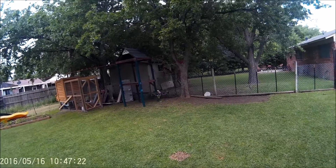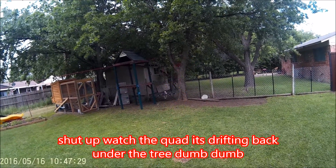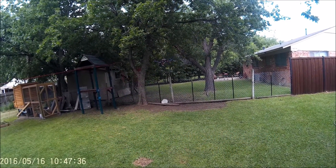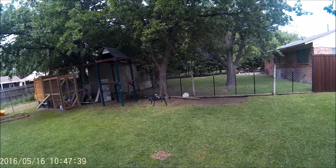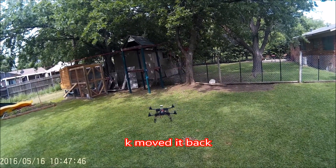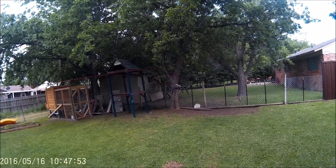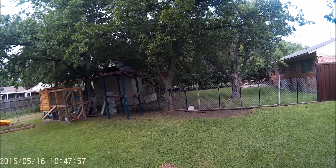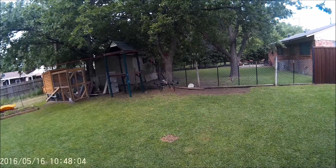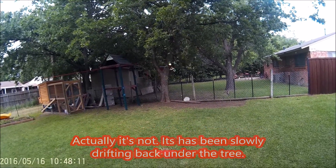I'm going to have to pull that line down — that's the old dog run from when we didn't have our gate up. I just put the gate up a couple weeks ago. Right now I'm just trying to get the feel for it. It's holding position there pretty well — oh shit!